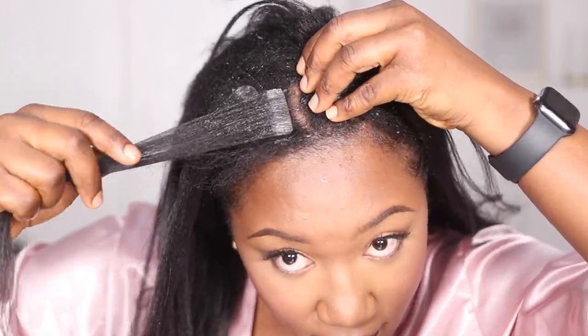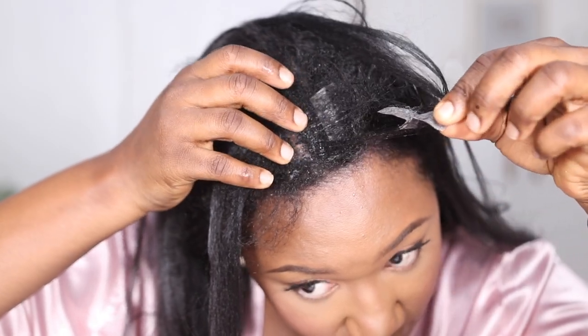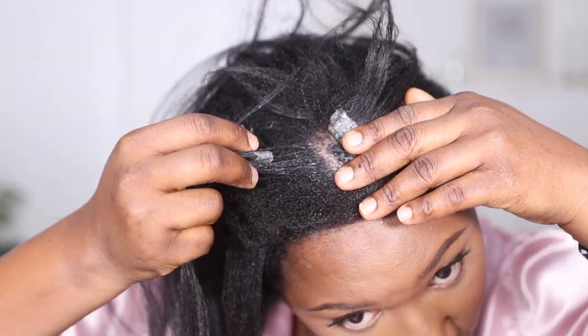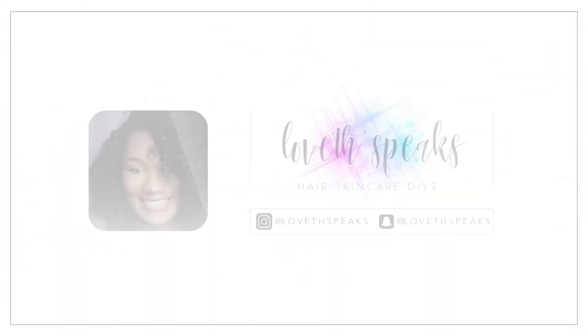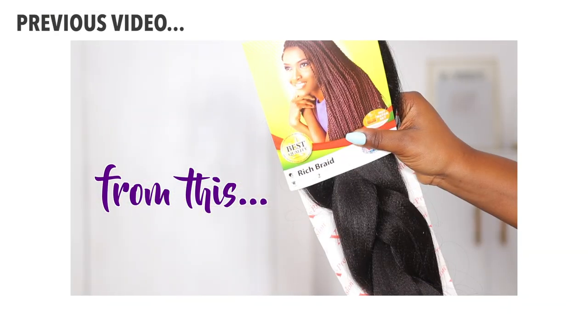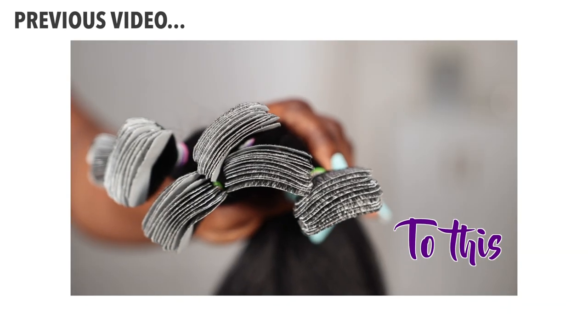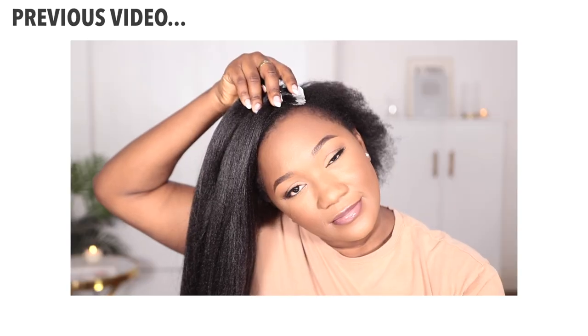Hi guys, welcome back to my channel. In today's tutorial I'm going to be showing you how I took off my DIY tapings with two items — one from my kitchen and the other from my bathroom. In my previous tutorial I showed you guys how to make your own tapings using a pack of braiding hair, so if you haven't seen that tutorial make sure you check the description box down below — it's linked there or somewhere here in the video.